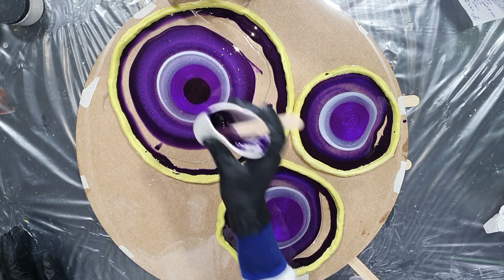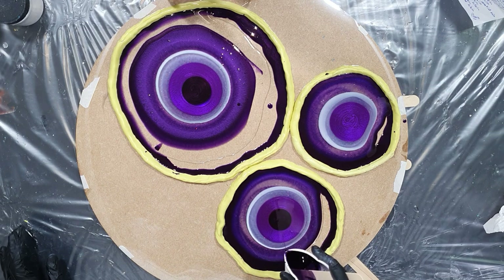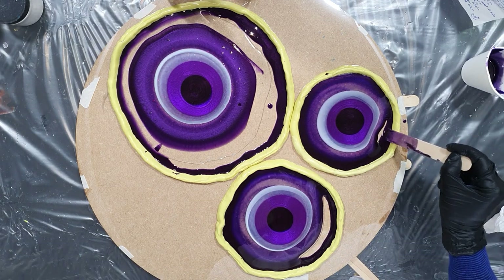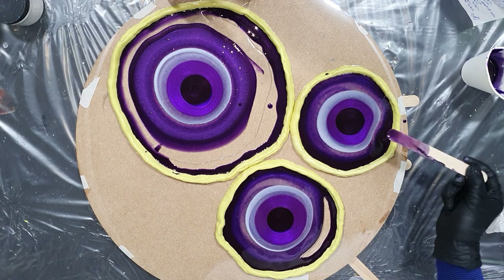Again the Purple Gold from Luresse — that's a very nice dark color. I'm pushing the resin against each other with my stirring stick.